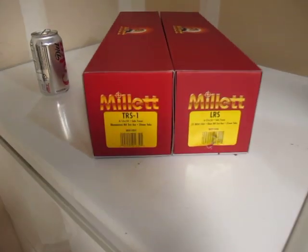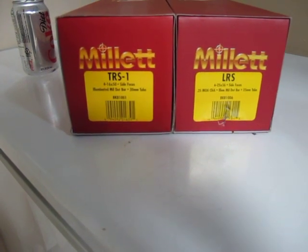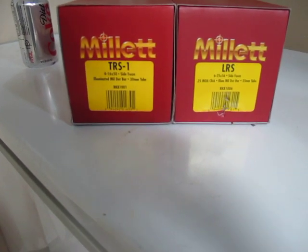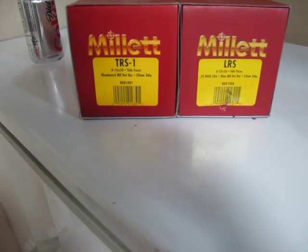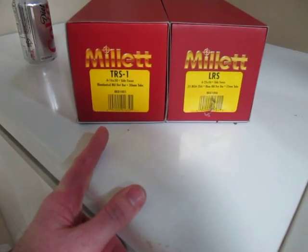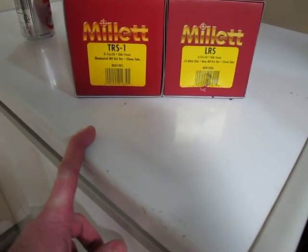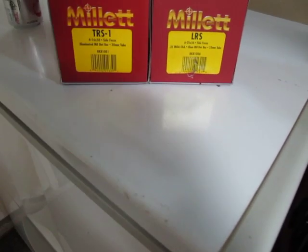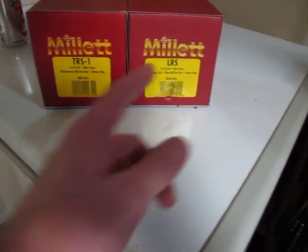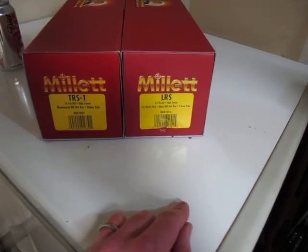This is what's going in those scope rings — it's a Millet scope. I've heard tons of good reviews and it has a lifetime warranty. I paid about $315 on sale at Midway, and with an AR15.com member discount I paid under $300 for that one. The other one was a little more pricey — about $460. I'm really impressed with Millet's packaging; the tactical knob on it is just great.